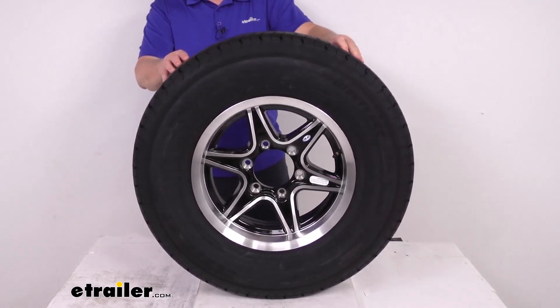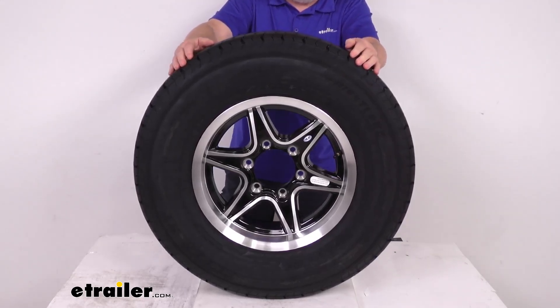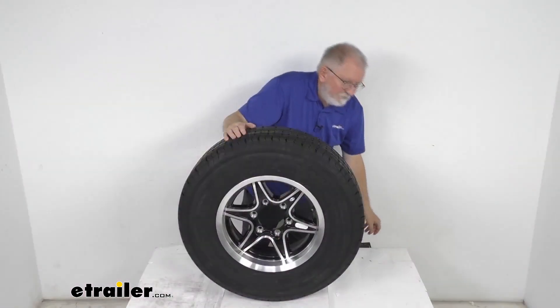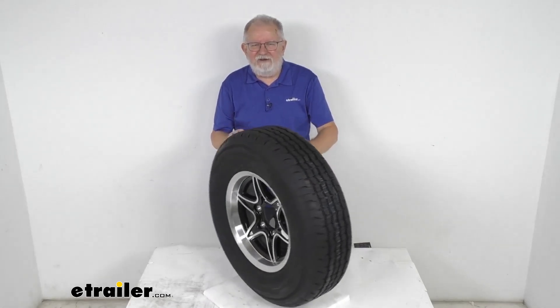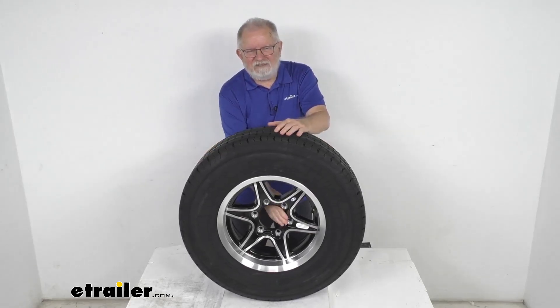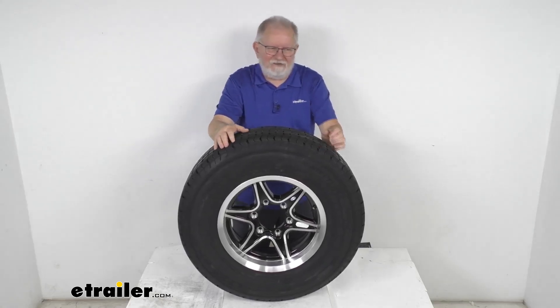They offer complementary roadside assistance for two years. Flat tire service is available 24/7 anywhere in the U.S., Canada, or Puerto Rico. That's going to do it for the review on this Westlake ST-225-75R15 radial trailer tire in a load range E, mounted on this 15-inch glossy black Margay series aluminum wheel with a 6-on-5-1/2-inch bolt pattern.